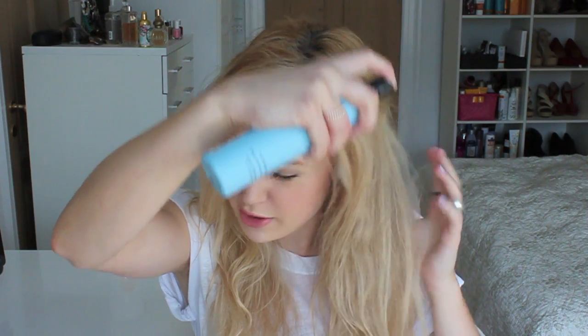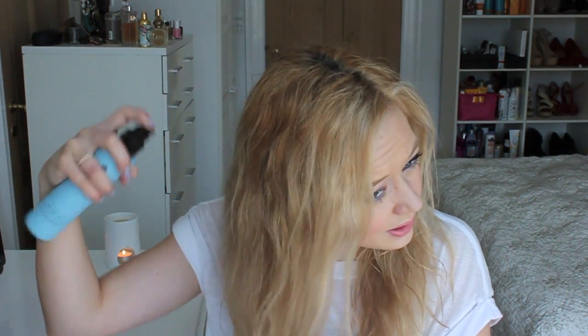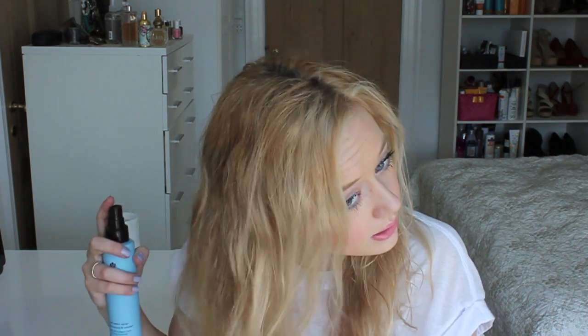I don't find that this makes my hair stiff or anything like that. I don't find that it makes my hair greasy either. So that's nice.